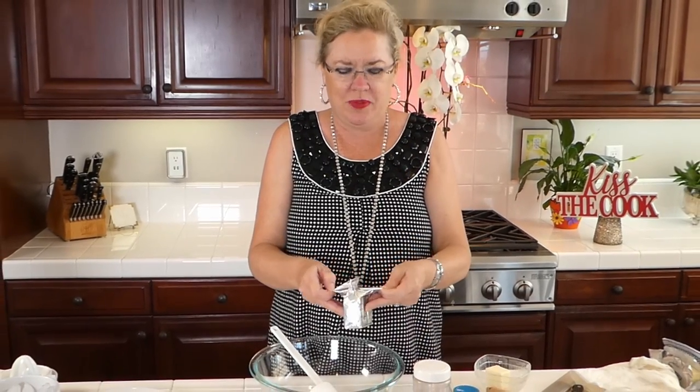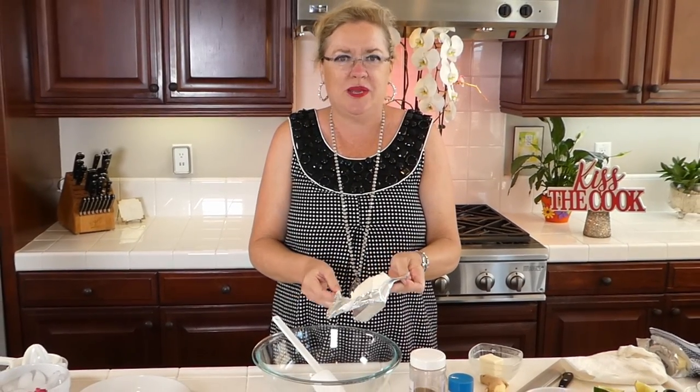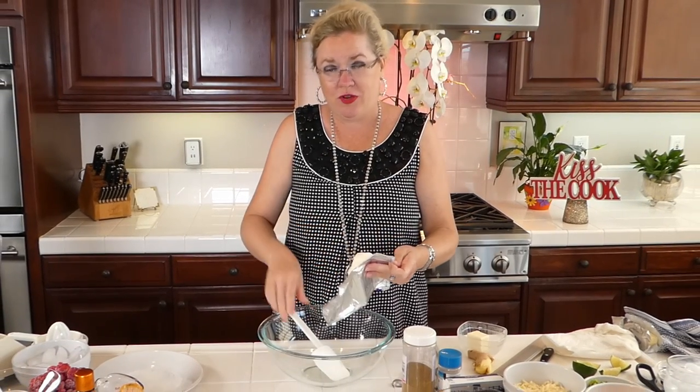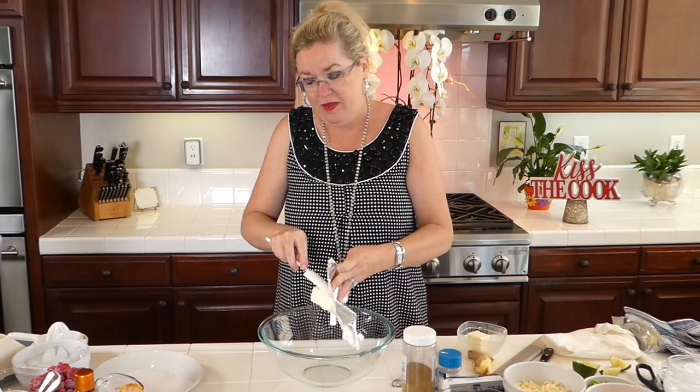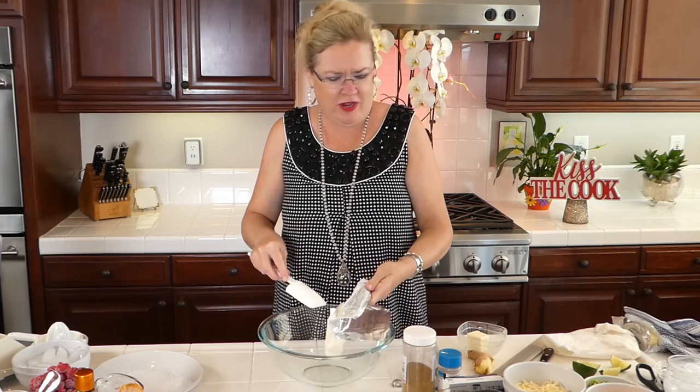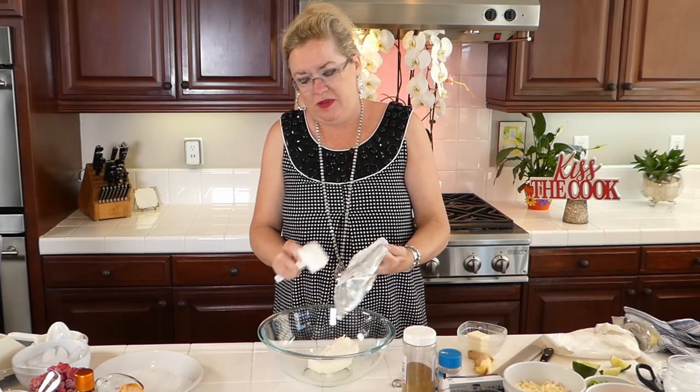We're going to be making something yummy and easy today. I've got one block of cream cheese that is room temperature, so it is soft. Hopefully we'll be able to mix this together gracefully since we're live, and make our yummy stuffing for our enchiladas.